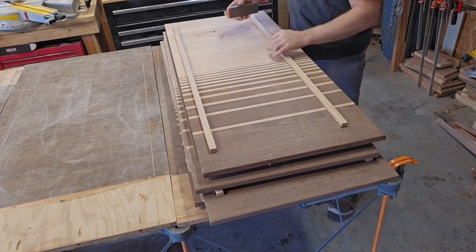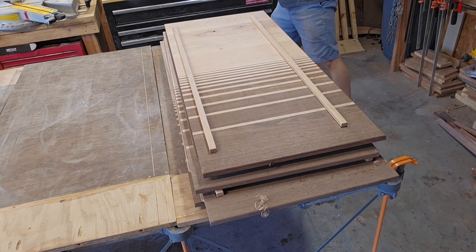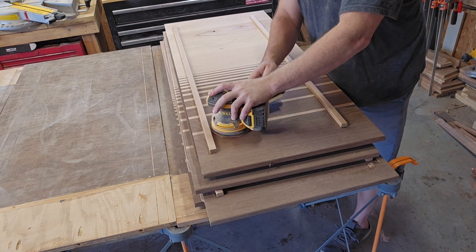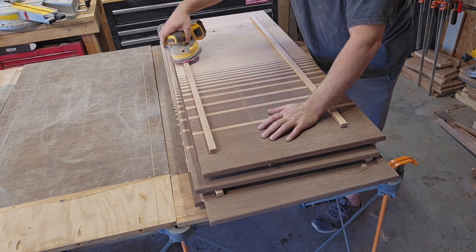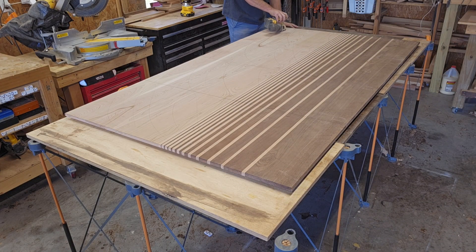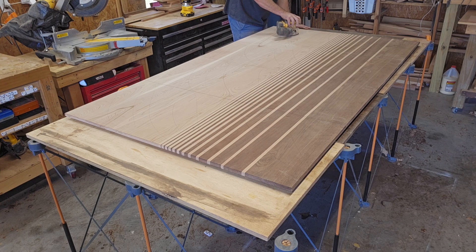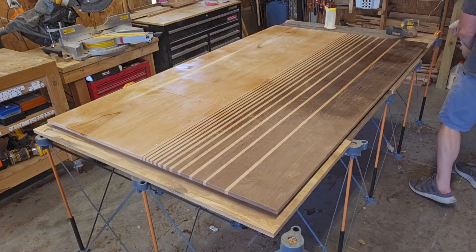I forgot to film it, but I put a roundover on the bottom edge of each leaf and I'm giving it one final sanding before I apply any sort of finish. Before going to 220 grit, I'm wetting the tabletop to pop the grain and then giving it a final sanding with 220.